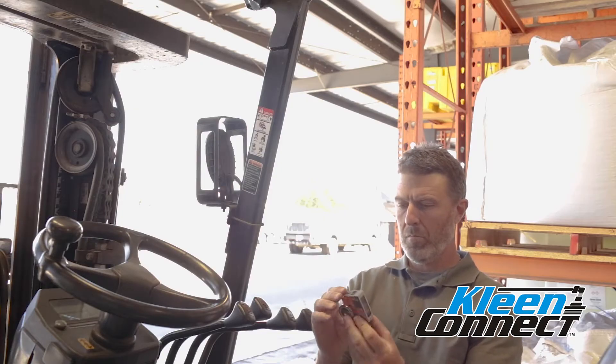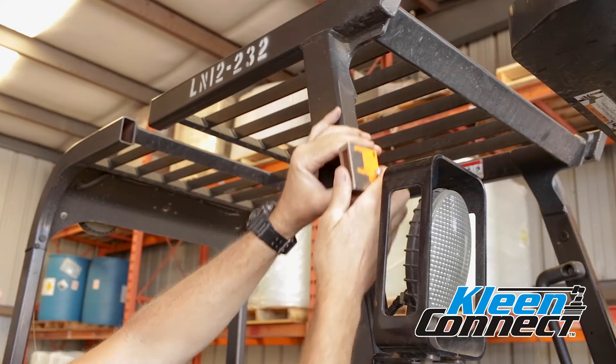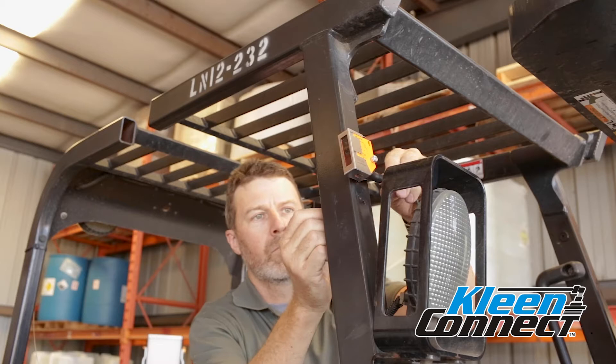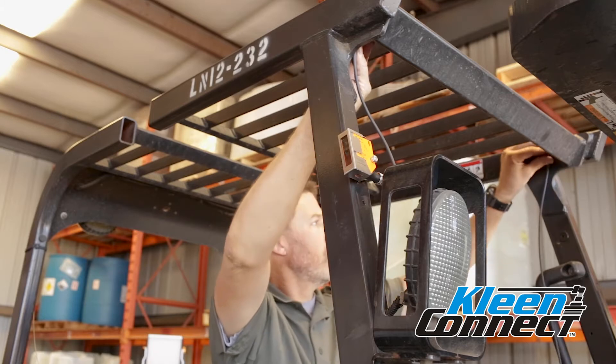Position the photo sensor in a location on the mast that allows a clear view away from the forklift and high enough to see a strip of reflective tape that will be installed on each door entry. Attach one end of the photosensor cable to the photosensor and route the cable across the roll cage and back to the rear of the forklift.